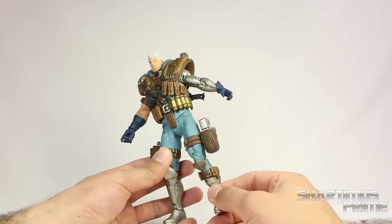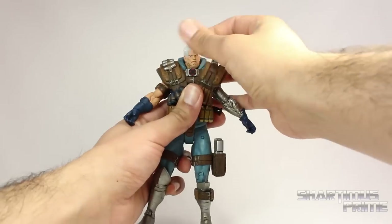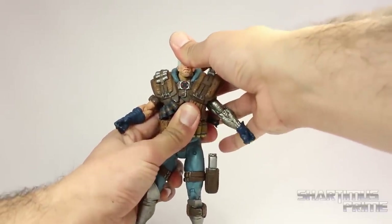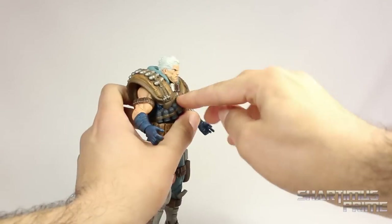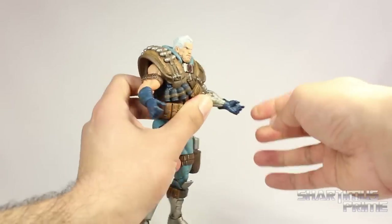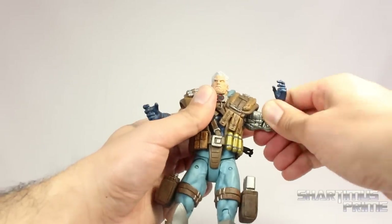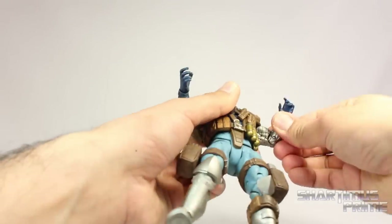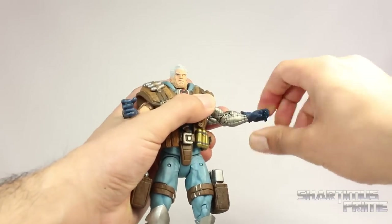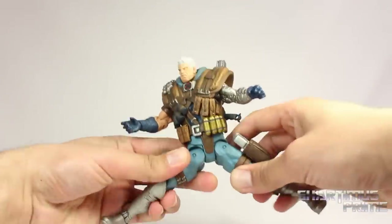Now if you remember the awesome articulation we've gotten on the Marvel Select figures that just came out, this is nothing like that. The head can barely move left and right — these pads around here really limit that movement. You do get some neck pivot in there, but he can't look up, and he definitely cannot look down due to this little X plate right there. The shoulder joints can move outward but can't really rotate forward. You do get an elbow bend. This figure really needs a bicep cut because you can't really bend the arms around — he has about a 90-degree bend at the elbow on both sides. He does have ball-jointed wrists but they mostly just rotate side to side.